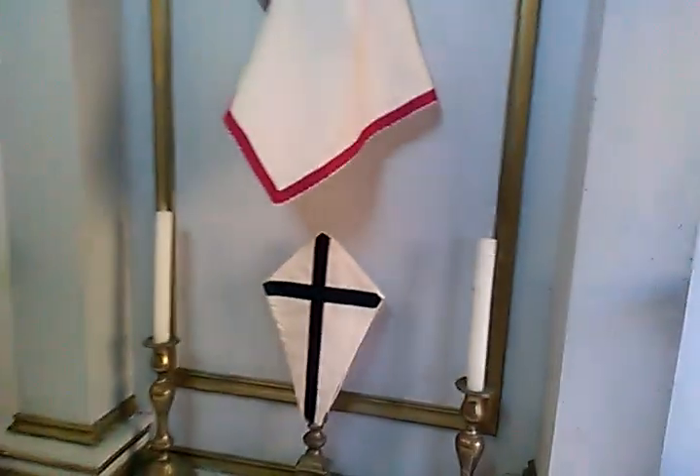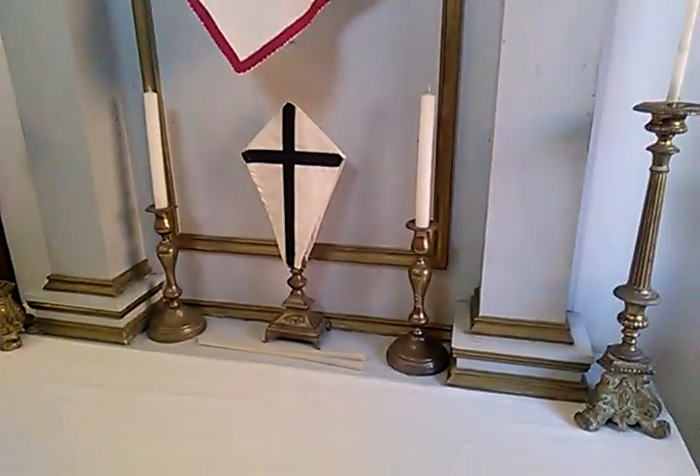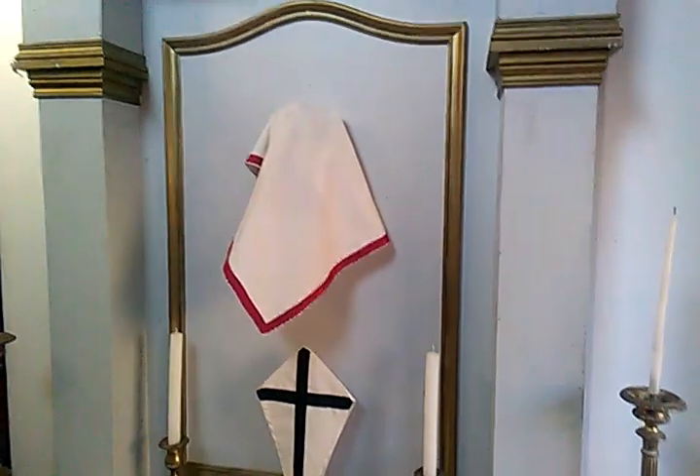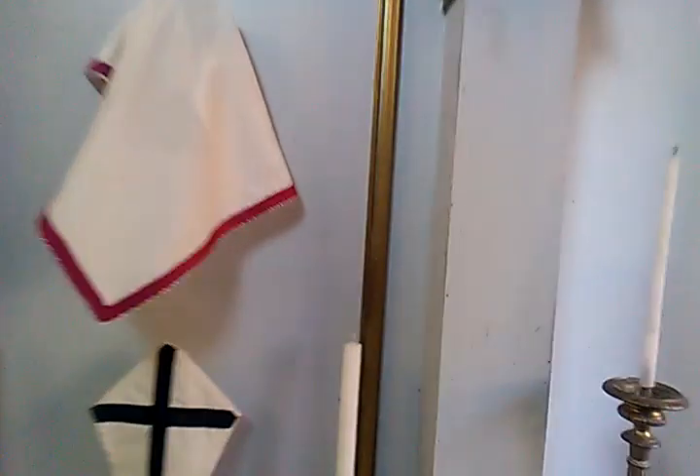We go through here and right here on the right is the lady altar with the veiled cross and the veiled statue of Our Lady of Walsingham. Just so you can see, I just lifted the veil so you can see the statue of Our Lady of Walsingham.